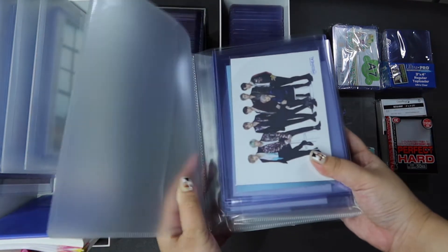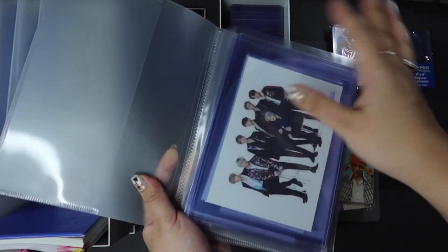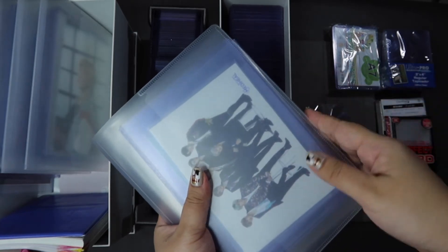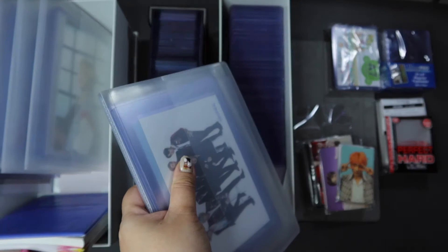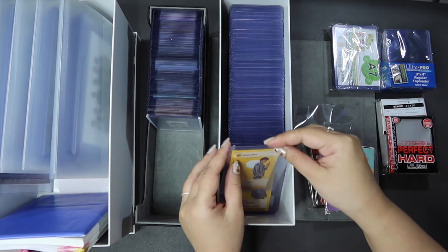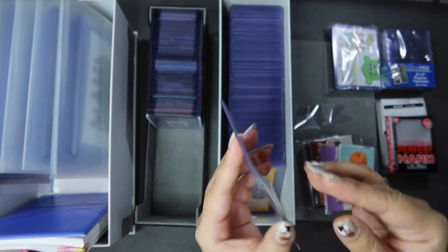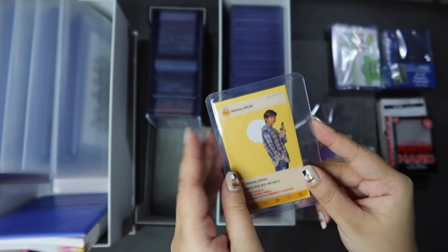I'll open one up. Similarly, I store these in soft sleeves and then in top loaders, but I haven't found a storage solution that really allows me to see all of the photocards easily. As you can see, they're just in these full plastic slip folders and it's very hard to go through and look through the bigger photocards. So I am going to be setting up a binder system as well so I can keep the bigger photocards there.